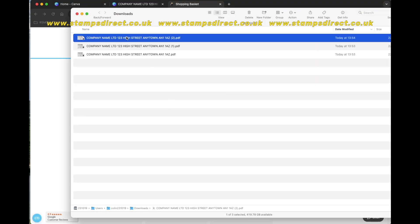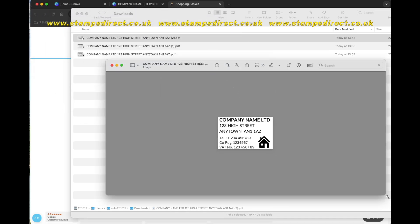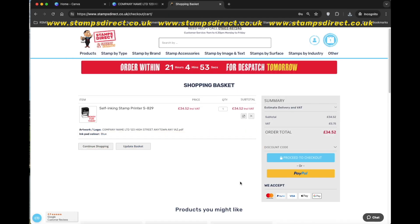If you need any help, our customer service team is available on live chat, telephone, or email at sales@stampsdirect.co.uk.